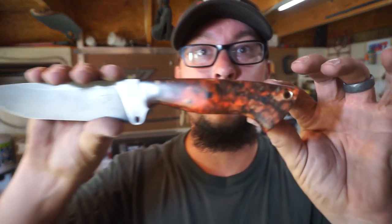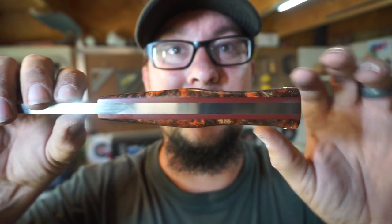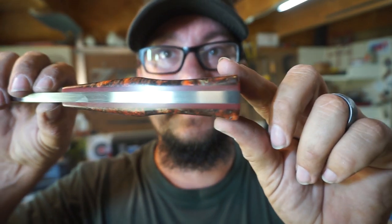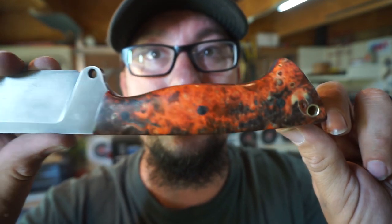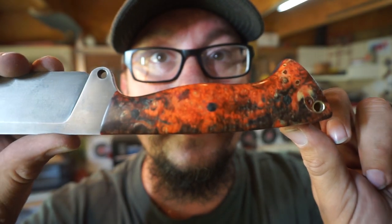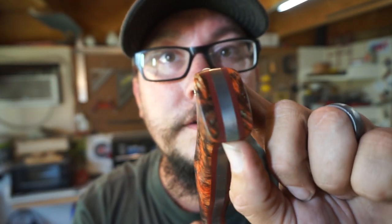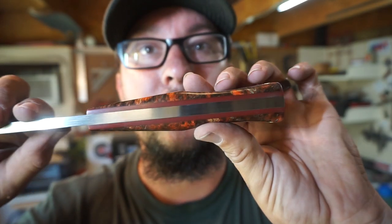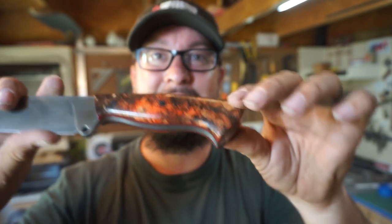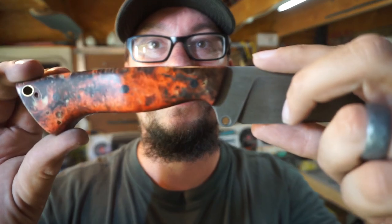Alright guys, let's go ahead and wrap up today's vlog — and wow, check that out! We got that awesome coke bottle shape. If you haven't seen one of those before, there you go — that's what they mean by that. It really does look like a coke bottle. Those scales are gorgeous, and those liners look great with the burgundy or maroon on there. It is so comfortable in the hand — I just cannot get over how beautiful that is.